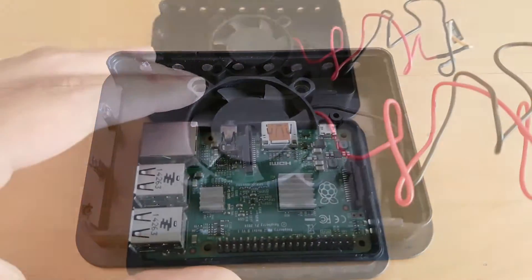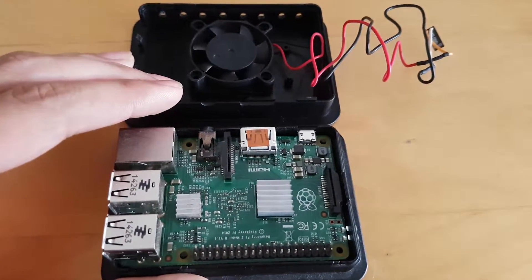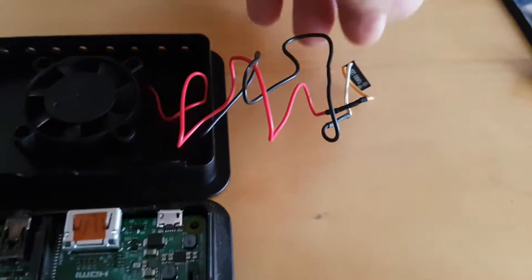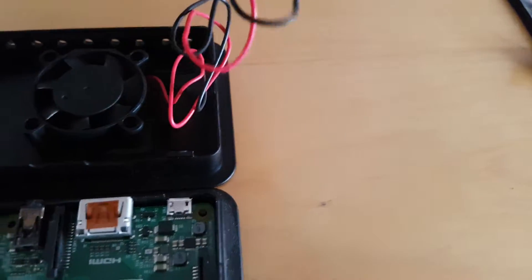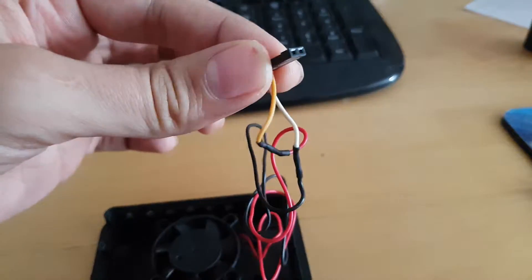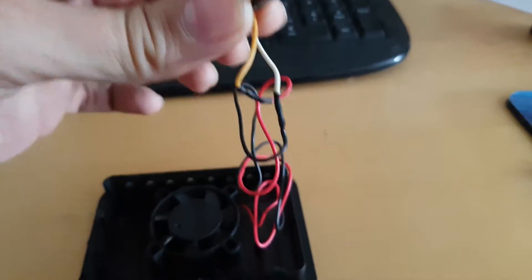To the leads of the fan, I soldered an old 2-pin header that came out of an old computer case. I used some heat shrink to make sure I had no exposed wires, and as an added bonus, it makes your work look nice. Be sure when connecting your fan to connect it to pin 4 and pin 6 of the GPIO header.